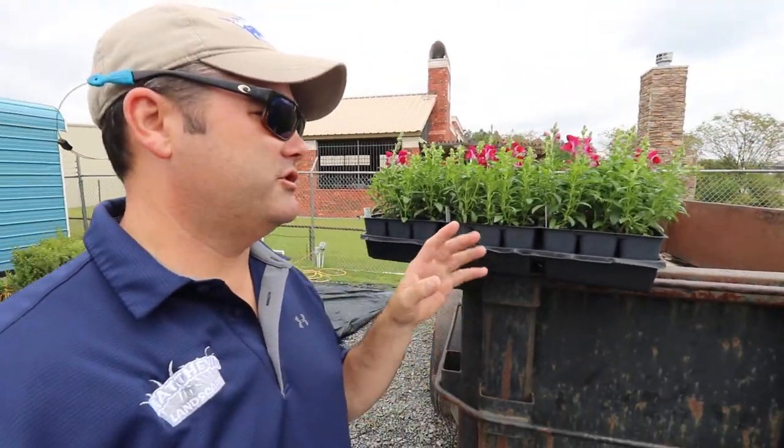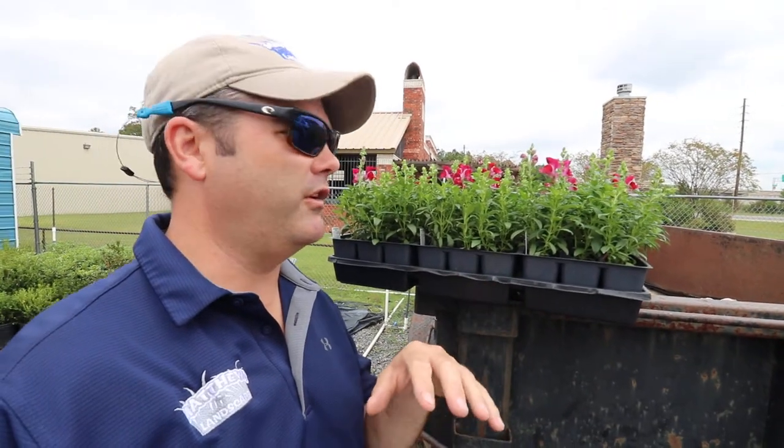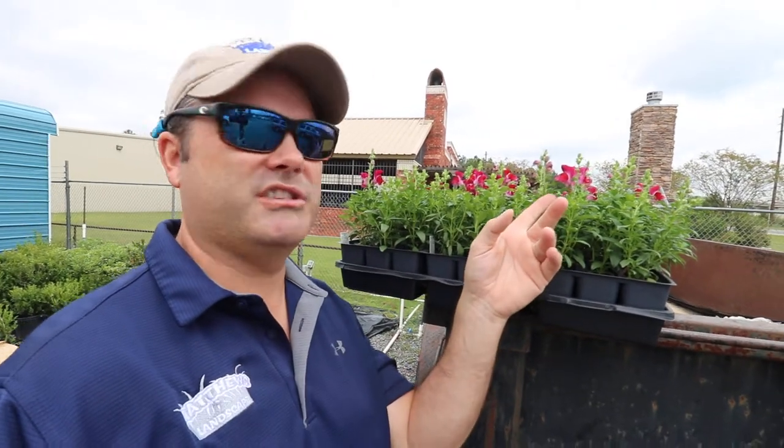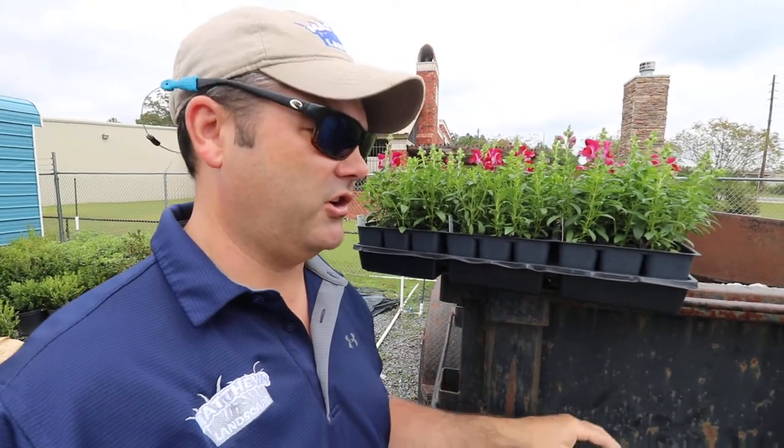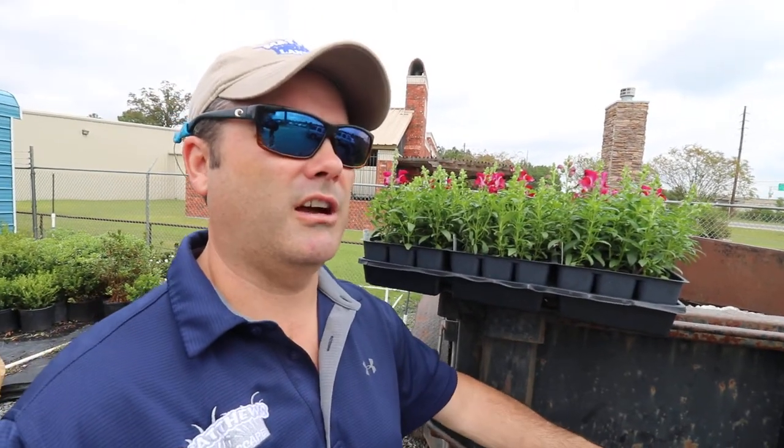Hey guys, I hope you're doing well as you're getting ready to make your choices for your annual color change here for the fall. One that I really like — it's a personal favorite of mine — they're called snapdragons. They tend to get really tall in height depending on the variety; they might get anywhere from six to eight inches tall up to 16 to 18 inches tall.